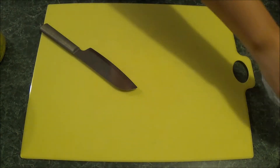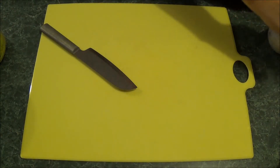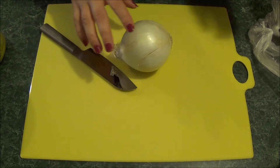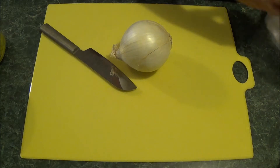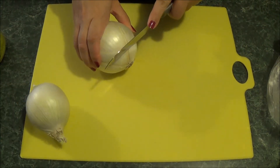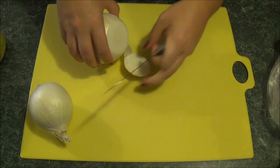Hi guys, today I'm going to show you how I make gumbo. This is going to be a chicken and sausage gumbo. You can also do seafood, but this is how I make mine.